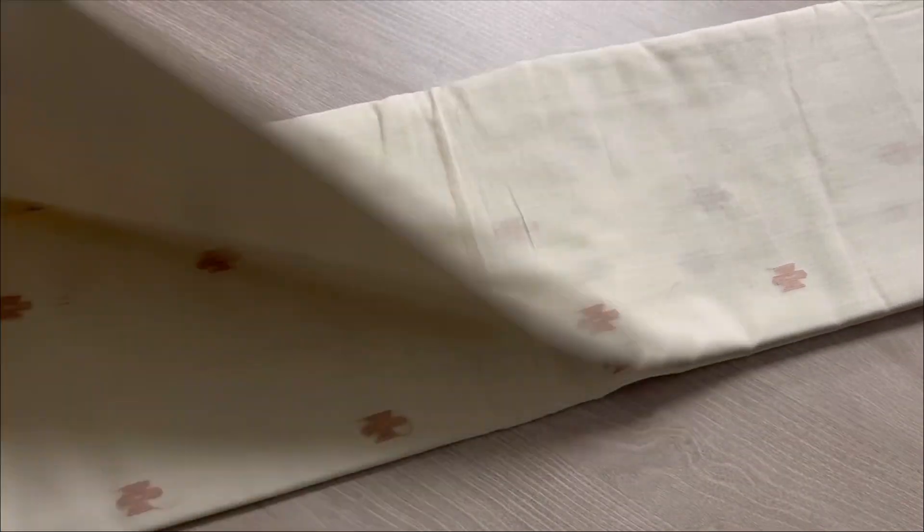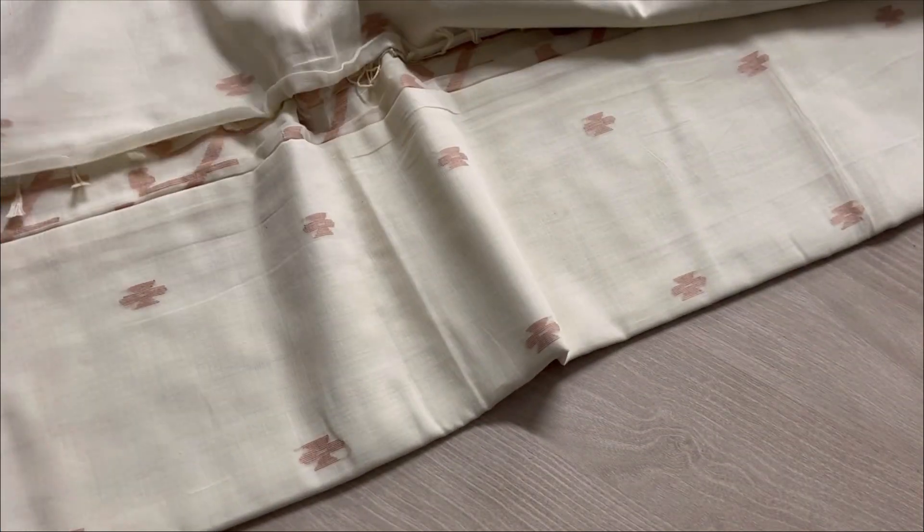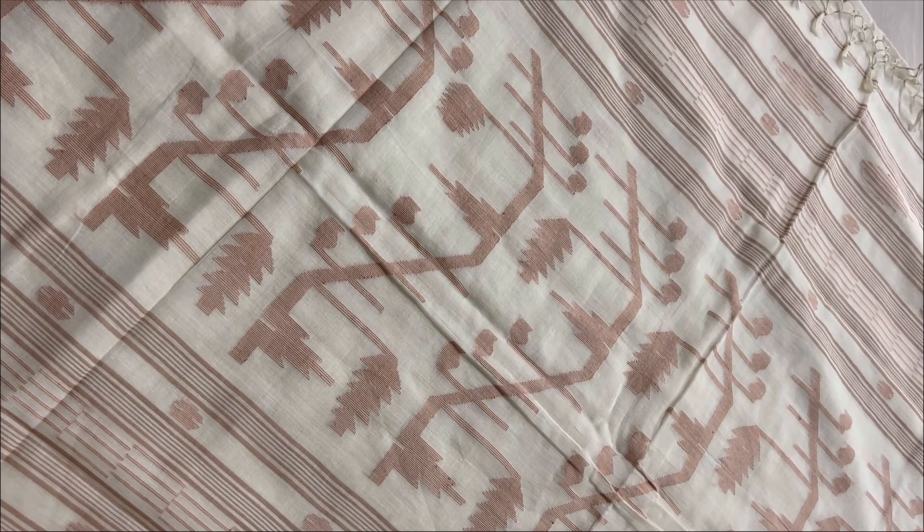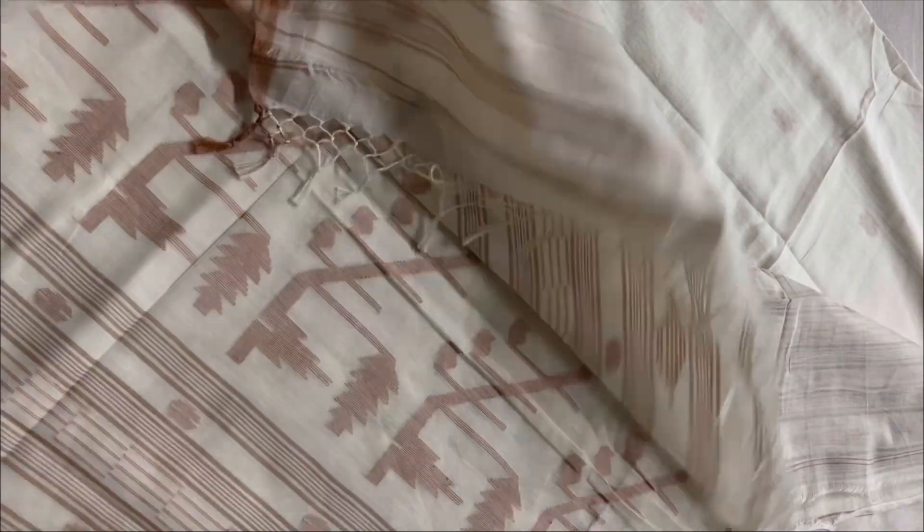It's a classy saree, perfect as workwear or for any occasion. You can pair it up with a contrast or a self blouse. You can see it's tasseled.